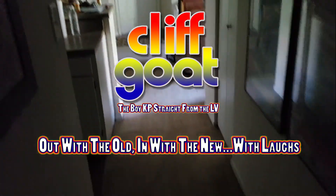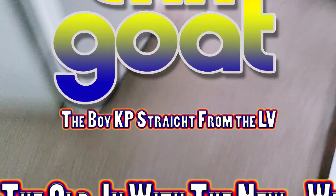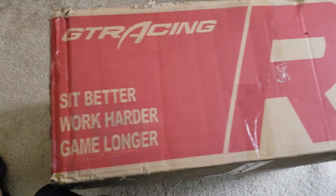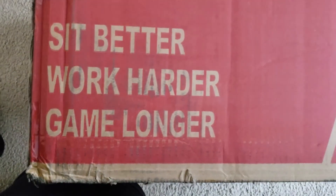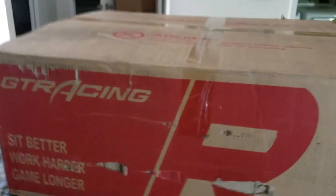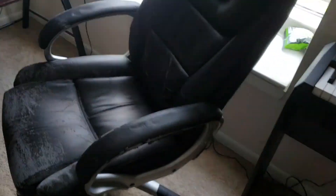Hey everybody, what are y'all doing? This is Cliff Goat, aka the boy KP straight from the LV. That was one heck of a trip that this big box made from the front door to my bedroom. GTR Racing — sit better, work harder, game longer. I couldn't get my address right so I had to wait one additional day to get this amazing gaming chair to replace this seven-year-old POS.